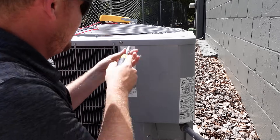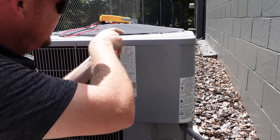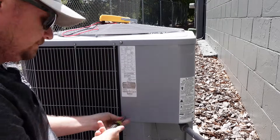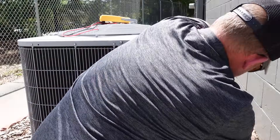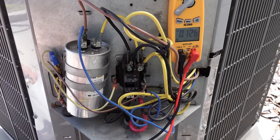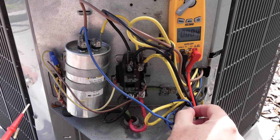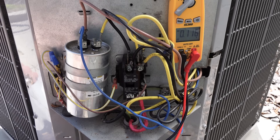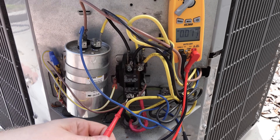With the power safely off, now I can remove the electrical panel to gain access to all of the electrical components. Now we're going to do a safety check from each of our incoming lines here — this is L1 and L2 coming in — to ground, to make sure that we don't measure any voltage.